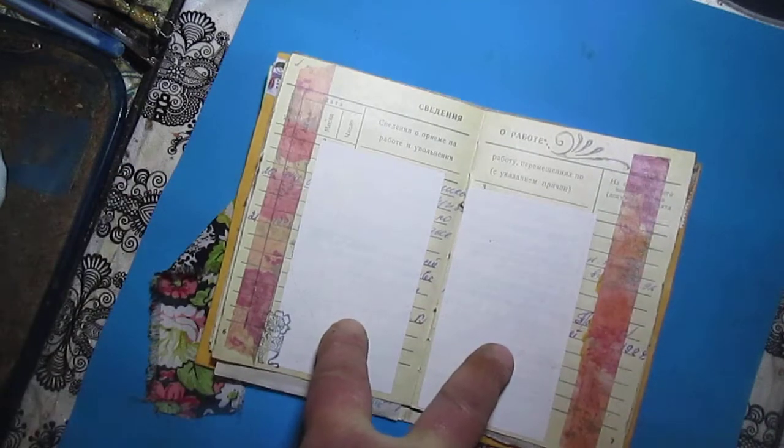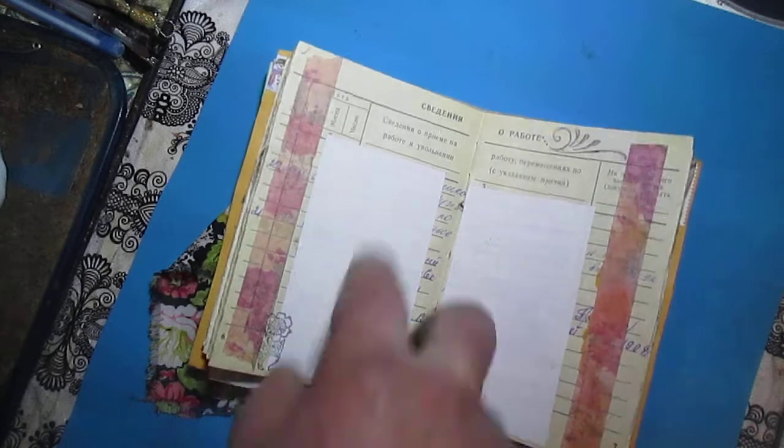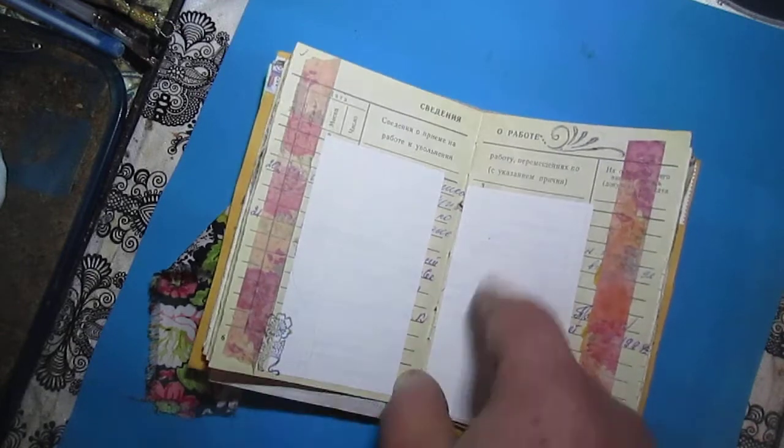Modern gem and ephemera - I found it and glued here like a space to write.